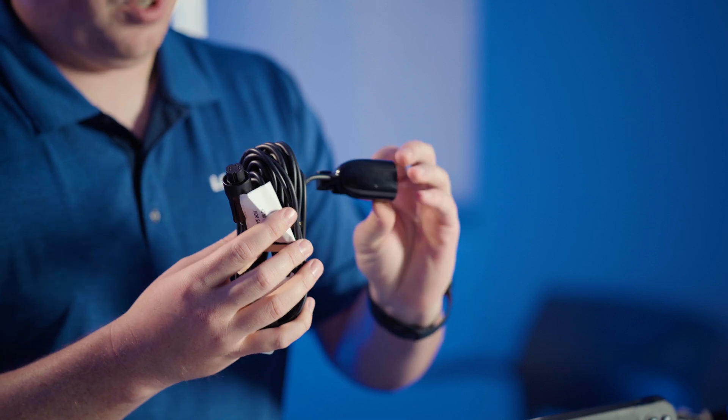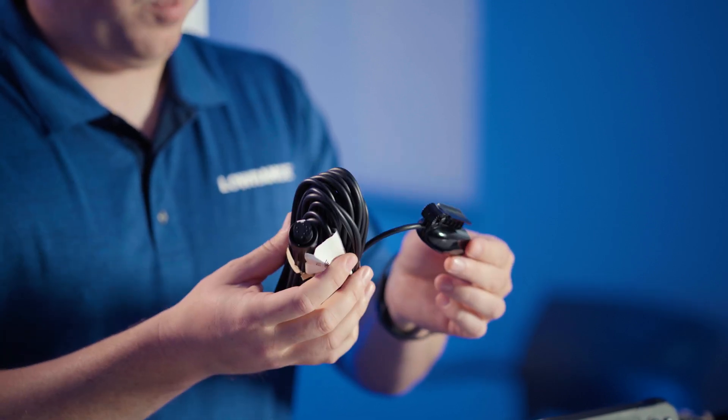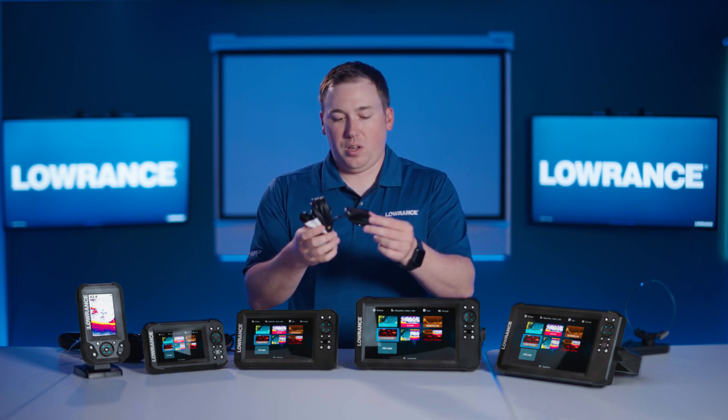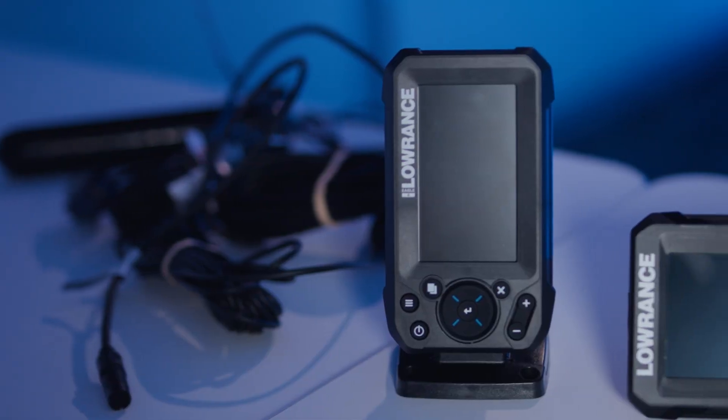So it's this little guy right here. This just does traditional sonar only, so if you're looking for water temperature and if you're looking to keep track of the depth, this will show you fish and fish arches, but it's only traditional sonar. That's what you can do with the 4-inch Eagle.